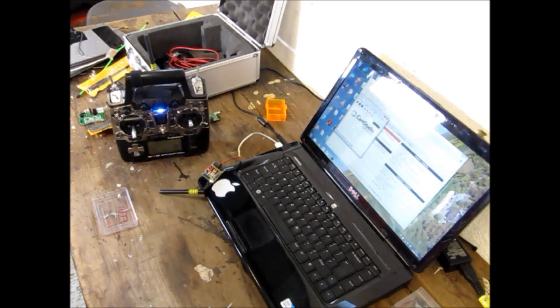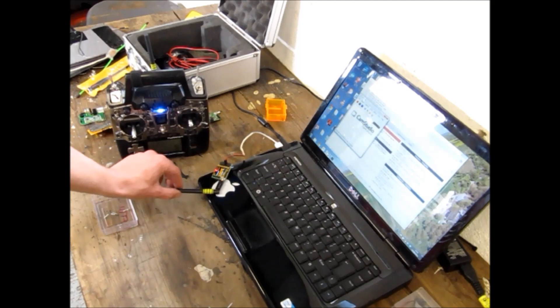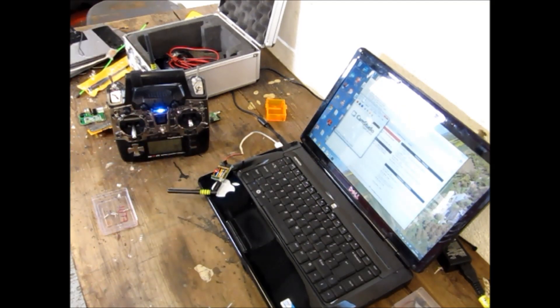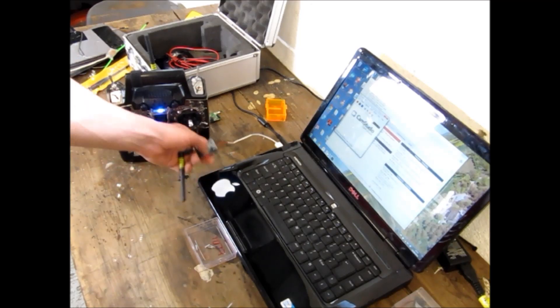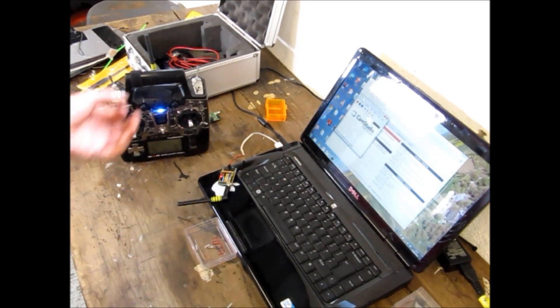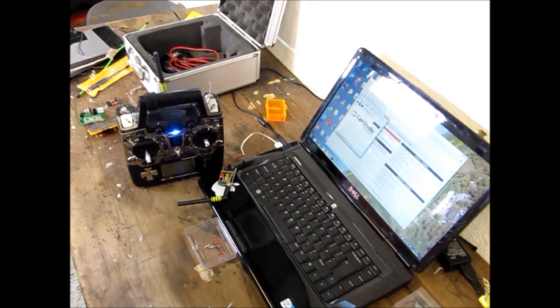Another word of advice: all the way through my programming I left the stock dipoles on the receiver and transmitter. This is because they both transmit, and like with your FPV transmitter you can burn up the RF chip by not allowing the full power out of the antenna. So always leave your antenna connected as best practice — ensure it's always on whenever you're powering it up.